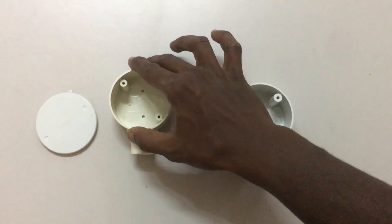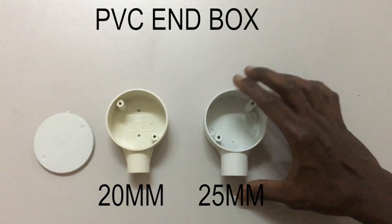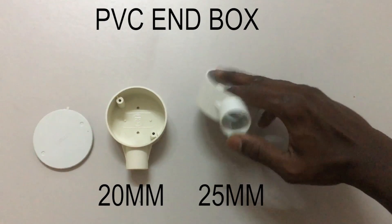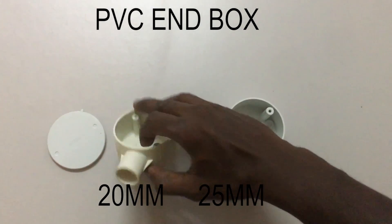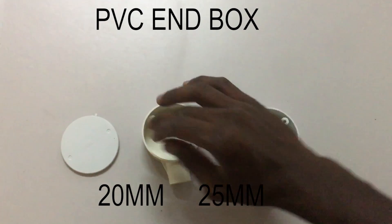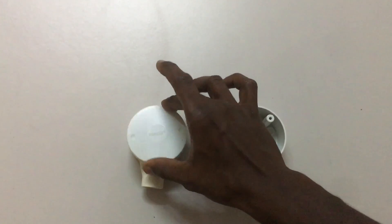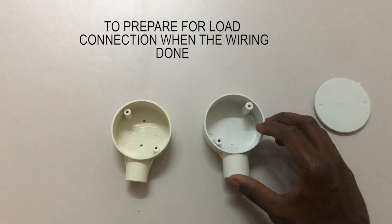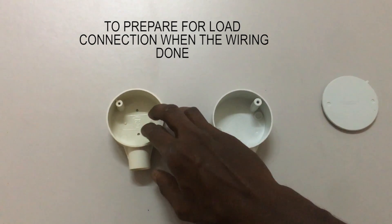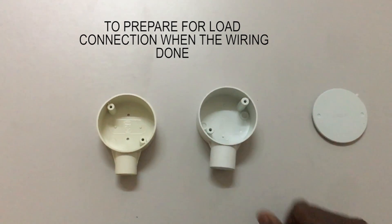Firstly, this pipe fitting is called end box. This end box comes in many sizes; here we have two sizes. The right is 25mm size and the left is 20mm size. This end box also comes with an enclosure where you can use the cover to close the end box when the wiring is already done inside the pipe fitting. The function of the end box is where the wiring runs through the pipe fitting and comes out at the end box to connect loads like lights, fans and others.